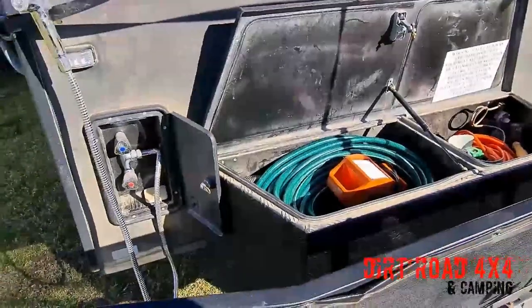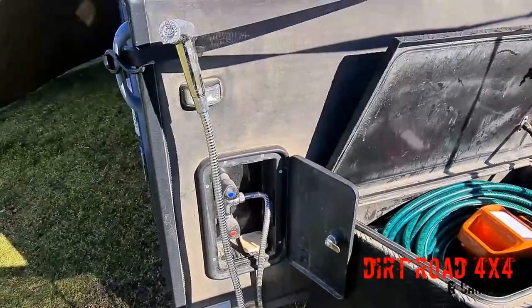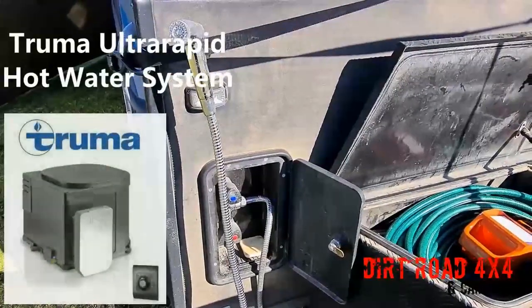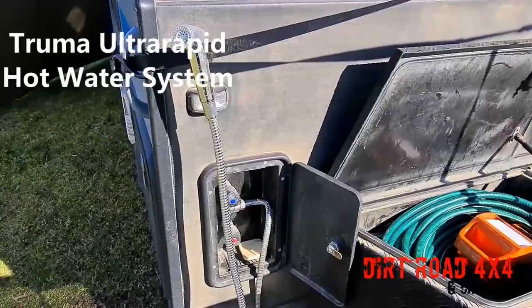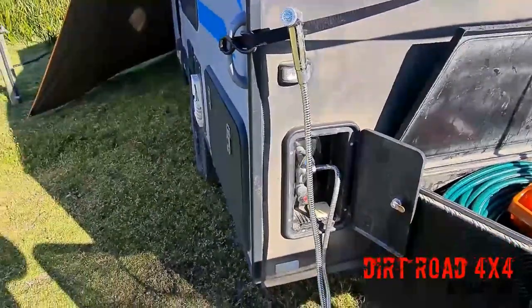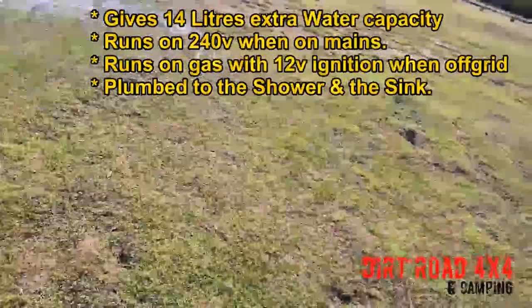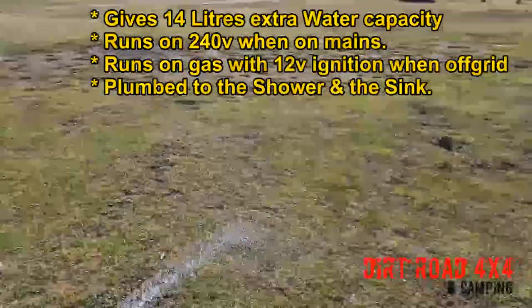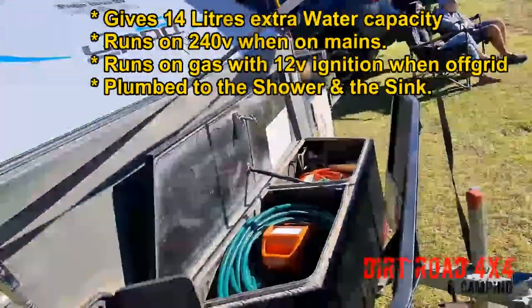While we're around the front, we've added a Truma Ultra Rapid Hot Water System to our camper, which runs on 240-volt or gas. It gives us the ability to have a hot and cold shower. We put our shower tent normally here and run the hoses into the tent, so you can have a hot and cold shower, wash the camper, whatever you want to do.